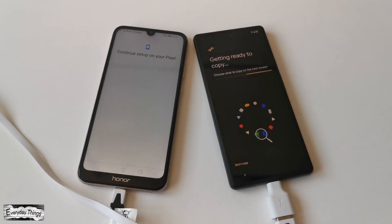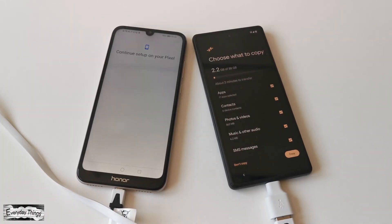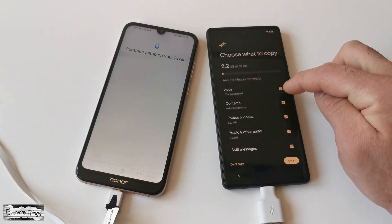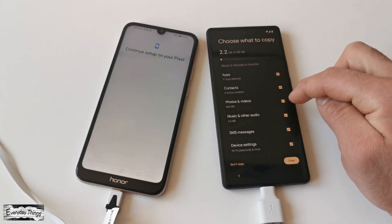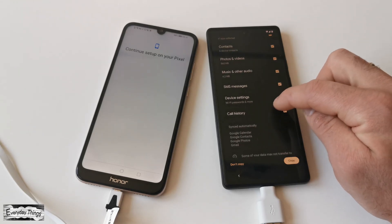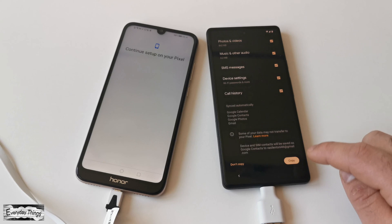In the next step, you'll be asked to choose what you'd like to transfer. You can choose from a list of options including apps, contacts, photos and videos, SMS messages, device settings, call history, and more. Just select everything you want to transfer and tap Copy.